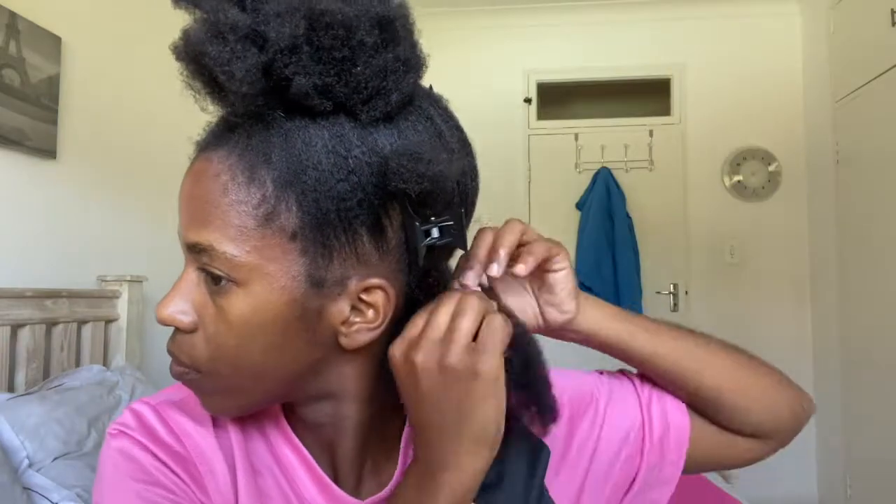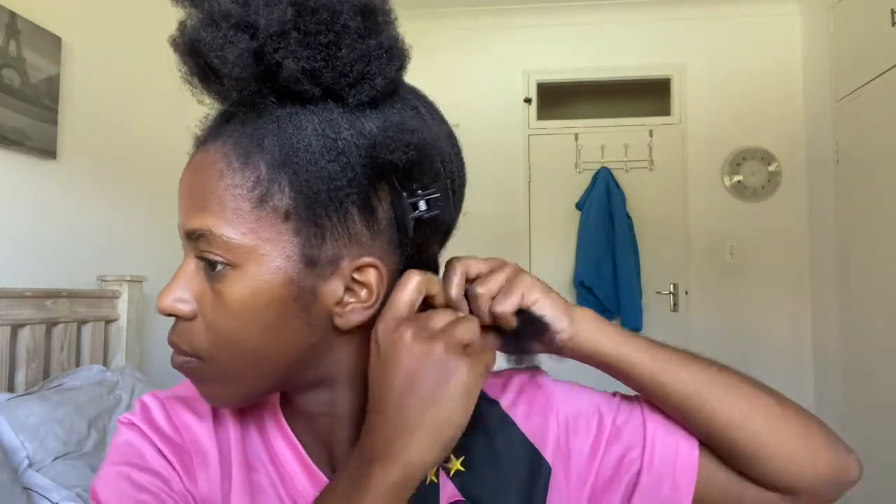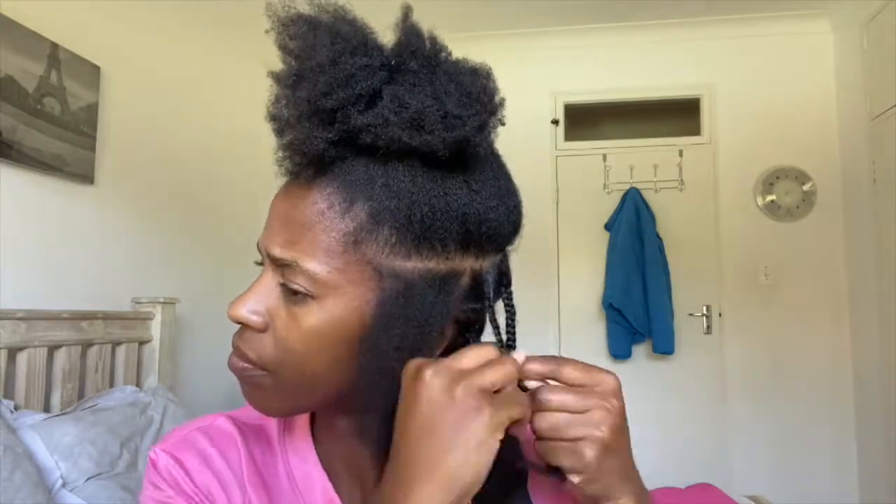Standard procedure: you start with freshly clean, stretched out, and moisturized hair. I started by braiding my whole head by the sizes of how I want my butterfly locks to be.